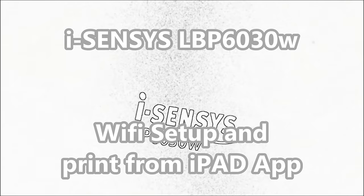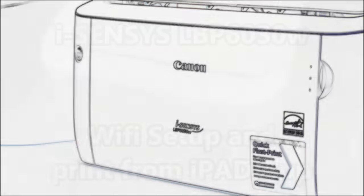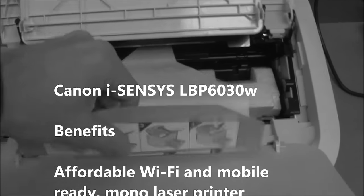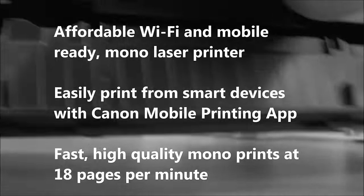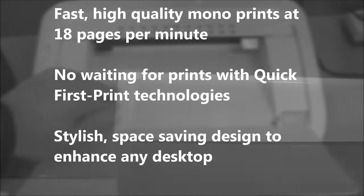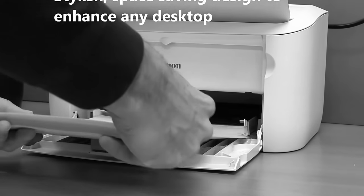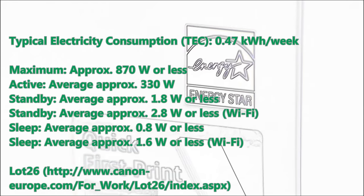Hello, in this movie I will connect LBP6030W to the Wi-Fi network. LBP6030W is one of the most energy saving lasers on the market thanks to its quick first print technology.